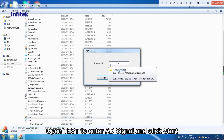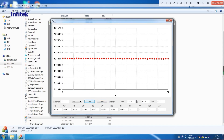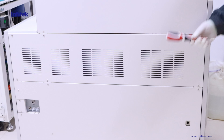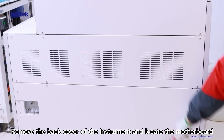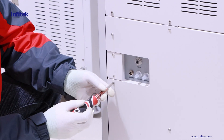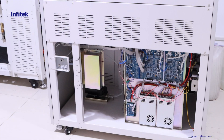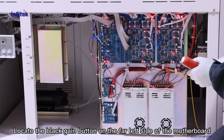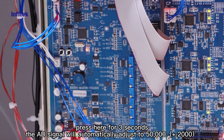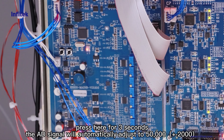Open test to enter AD signal and click start. Remove the back cover of the instrument and locate the motherboard. Locate the black gain button on the far left side of the motherboard. Press it for 3 seconds and the AD signal will automatically adjust to 50,000.